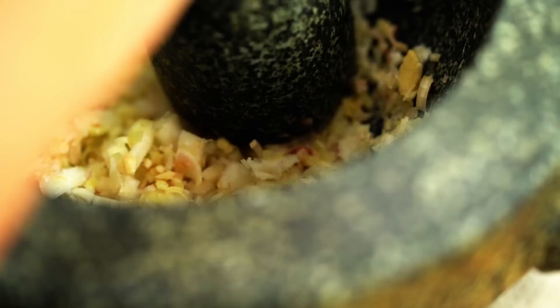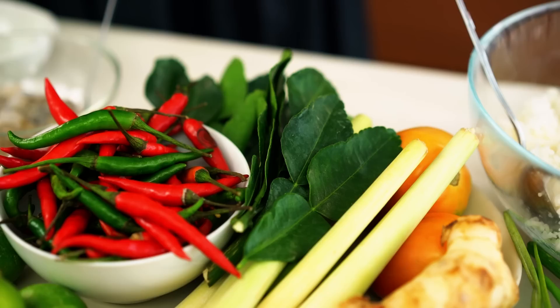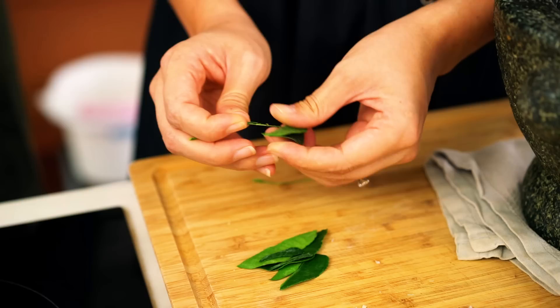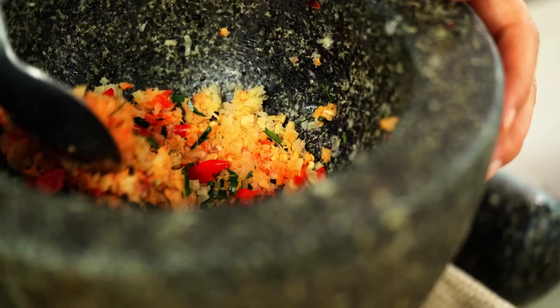Now time for the chilies. I'm using Thai bird's eye chilies — I'm going to use three of these. These guys are hot and spicy, but whatever kind of chili you've got in your area that has some kick, that's the one you want. And then the other classic Tom Yum flavor that we need is kaffir lime leaves. I want to take the stem out first, and the easiest way to do that is just roll them up and then finely slice. Just bruise these with all the other ingredients in the mortar. The smell is so amazing — I can smell the heat of the chilies making my eyes water a little bit. That's just what you want.